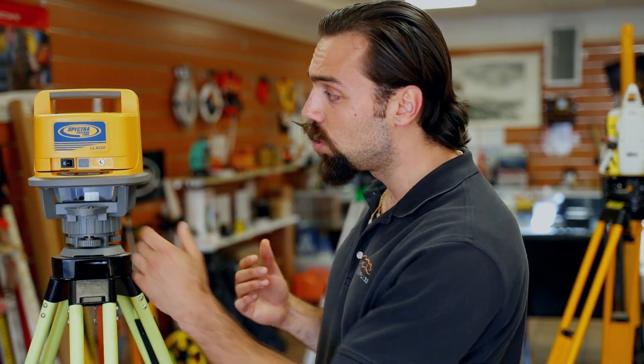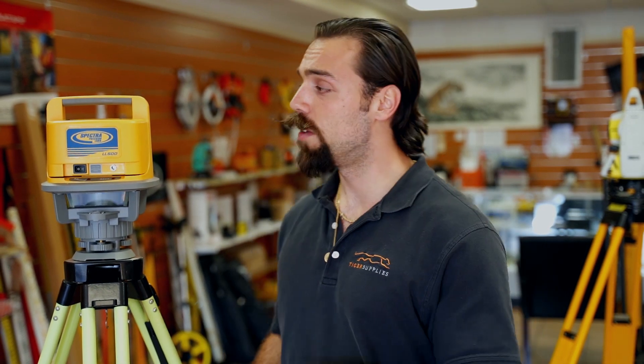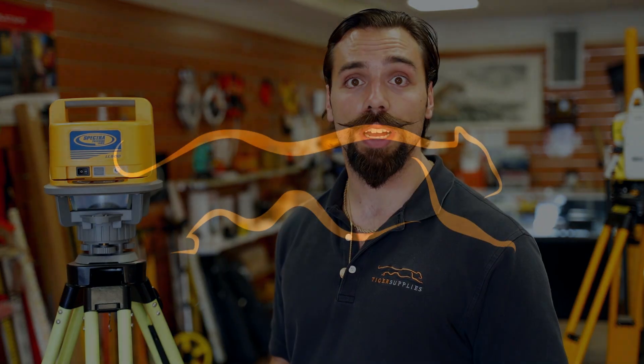The other nice feature that a lot of guys like is that it is a one-button operation, so you really can't get confused. So if you're looking for a reliable, accurate self-leveling laser, the LL 500 is going to be the way to go.